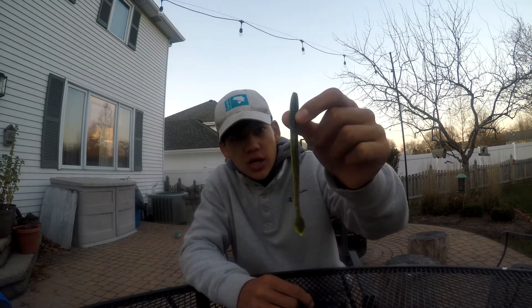I won the Junior Bassmaster National Championship on this bait, so it's a bait I have a lot of confidence in. It's a six-inch shaky head bait — that's primarily what I use it for. I also use it for a Nico rig, Carolina rig, Texas rig, and flick shake weightless wacky rig.